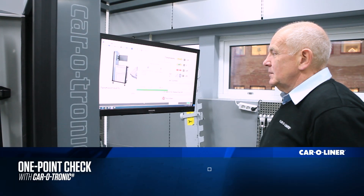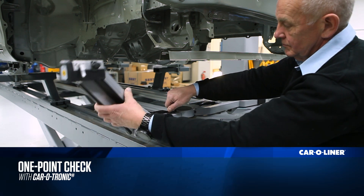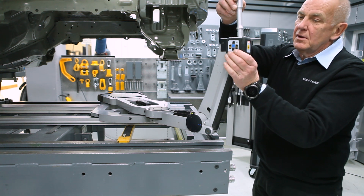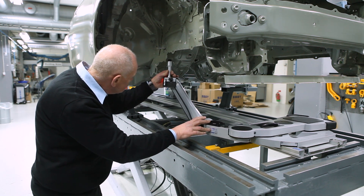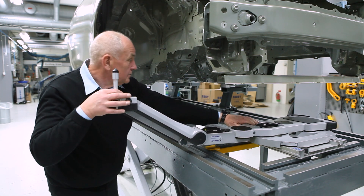Welcome to this first episode of Tips and Tricks, where we talk about one-point check and why it is a good idea to do it. One-point check is useful for checking if the measuring slide measures accurately. It can be used at any time when you want to make sure that there is no mismatch in measuring. Let's get started.